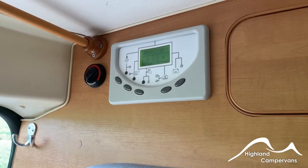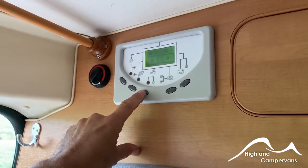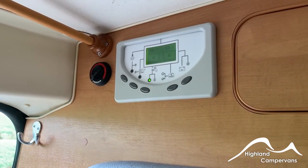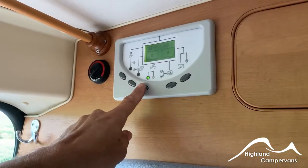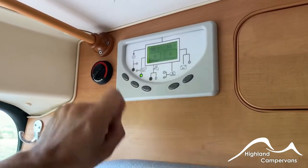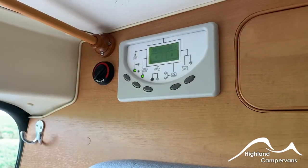This switch here is for your water pump. When you're not having a shower or washing up, make sure the pump switch is left switched off. If fitted, there's an external awning light switch, and then this one is for the interior 12-volt lights.